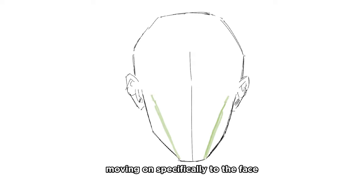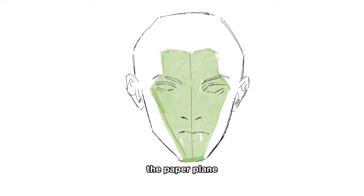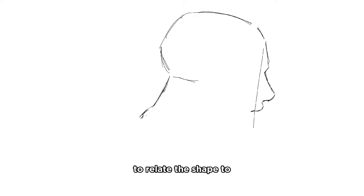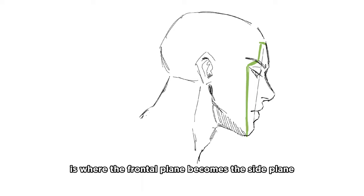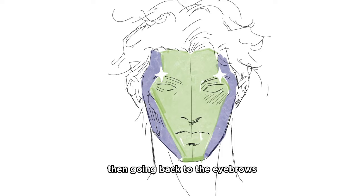Moving on specifically to the face - it's got planes: frontal plane and side planes. The frontal plane has the shape of a paper plane, but not just any paper plane - the paper plane that that one annoying kid was doing that was meant to fly really well but always plummeted into the ground. To relate the shape to the features of the face, I always start with the eyebrows. Where the eyebrow starts to bend is where the frontal plane becomes the side plane. Find the eyebrow peaks and go up to the hairline - that's basically the front of the forehead. Then going back to the eyebrows, go down from the peak to the highest point on the cheekbone and then straight down to the chin. And that's the front plane.